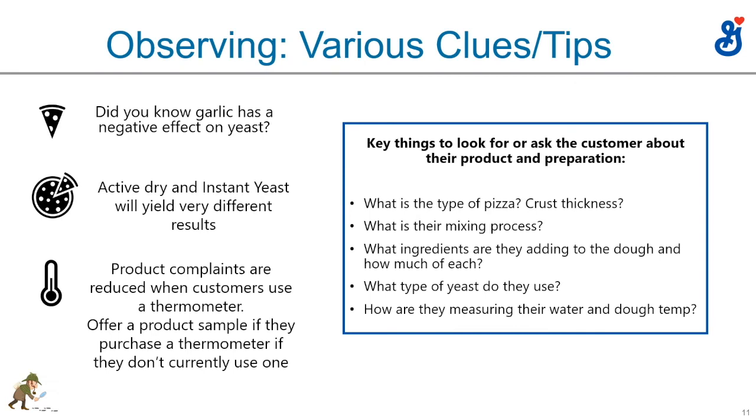Here are a couple more clues and tips from all the lessons. Garlic and cinnamon have a very negative impact on yeast, so you have to use care when adding them into dough during the mix. We talked about active and instant yeast and how they yield very different results if not used correctly. Get customers to use a thermometer — it'll make their dough very consistent. Things to look for: type of pizza, crust thickness, mixing process, ingredients, yeast, and especially the measuring of water and dough temperature.